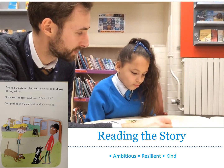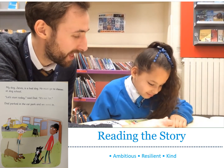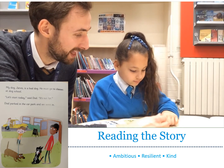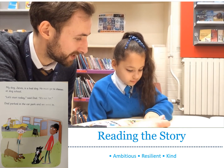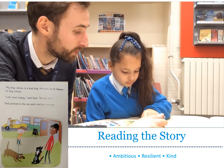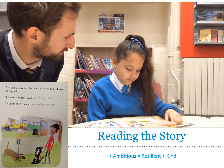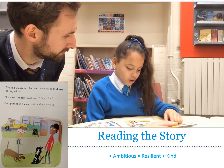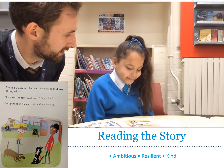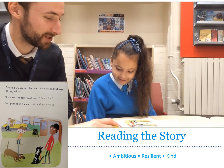I'm going to re-read the page to you and then we're going to talk about it together — follow with your finger. Ready? My dog Jarvis is a bad dog. He must go to classes at dog school. Let's start today, said Dad. It's not far. Dad parked in the car park and we went in. Why has Jarvis got to go to dog school? Because he's a bad dog. And why do you think Dad thinks they should start today? Because he must go today or he's going to be naughty again. Perhaps he'll be naughty again.